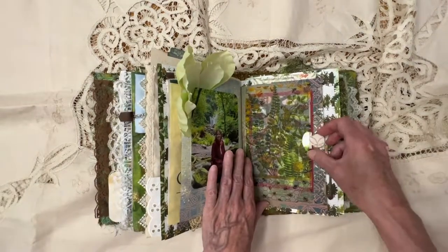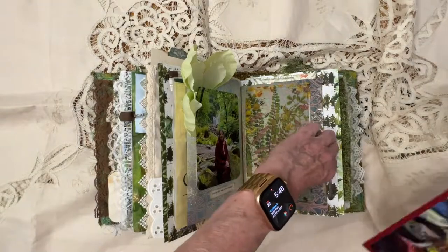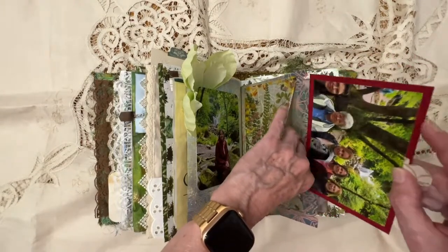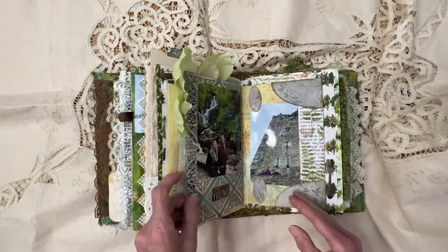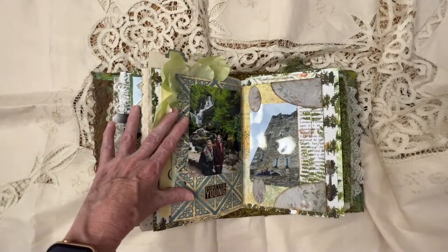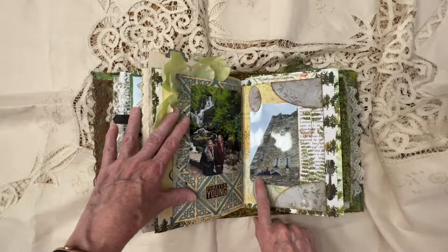And then here's a picture of some of the women that went on the trip. And this is a piece of napkin that I decoupaged on. My friend Christy — she doesn't mind having her picture. And neither do these lovely people, Lance and Laura.